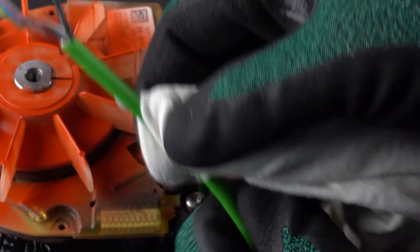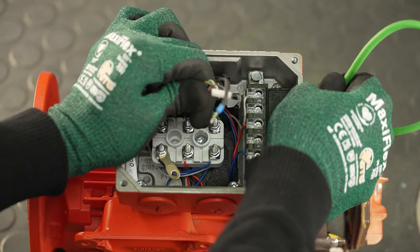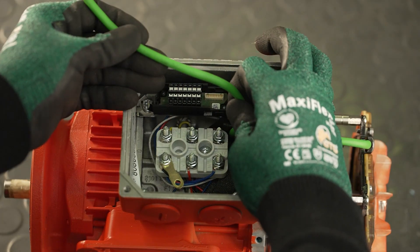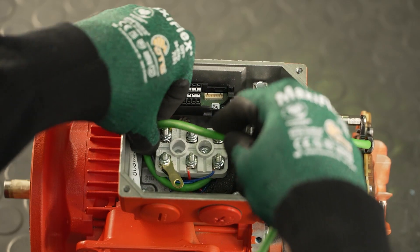To make it easier to pull the cable through the grommet, coat the cable jacket with cable lubricant and carefully push the cable through the grommet. Route the encoder cable in the terminal box so that it is not squeezed or subjected to improper strain.